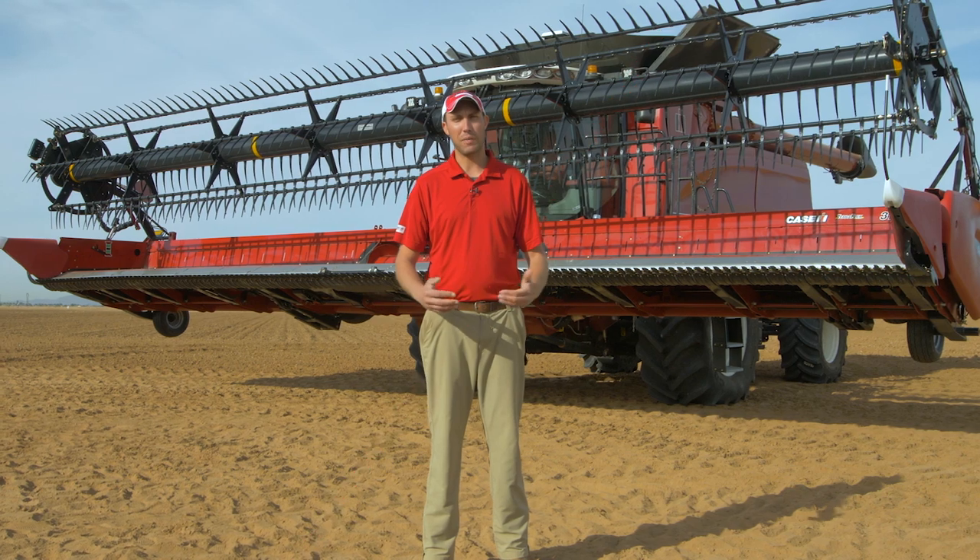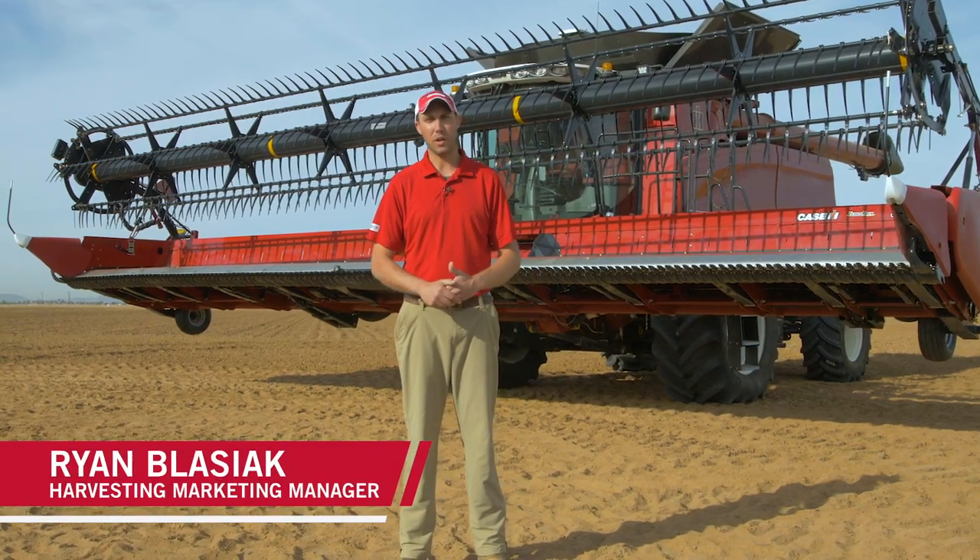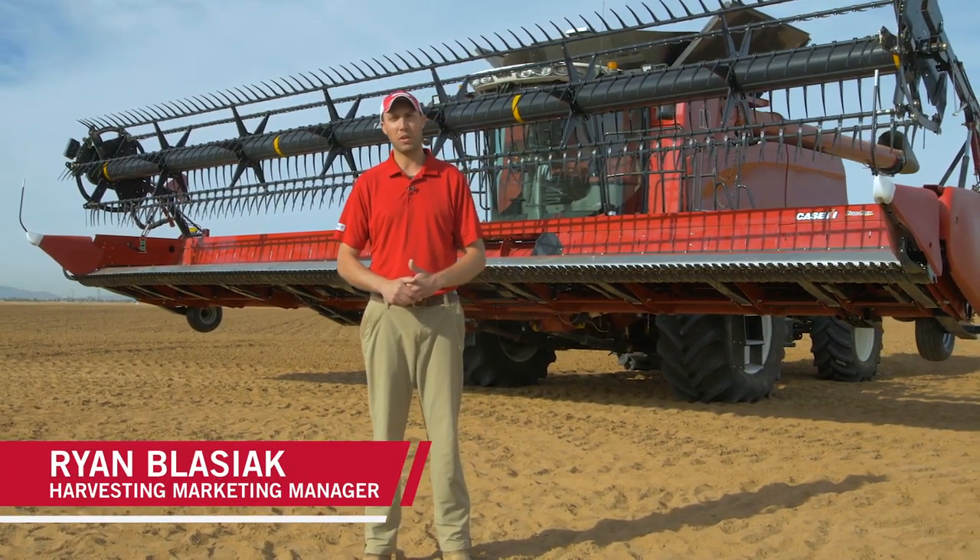I'm Ryan Blaziak, Harvesting Marketing Manager at Case IH. Today we're going to talk about the improvements that we've made to the 3100 series draper headers.